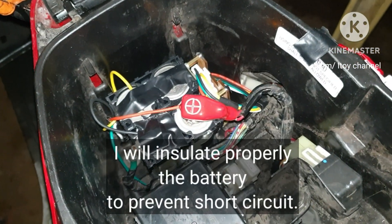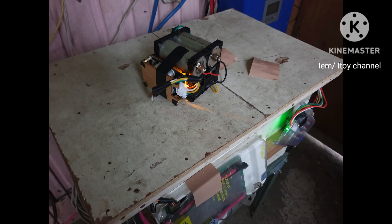I will give an update on the performance of this battery while riding this motorcycle. That is my new battery for my Honda motorcycle.